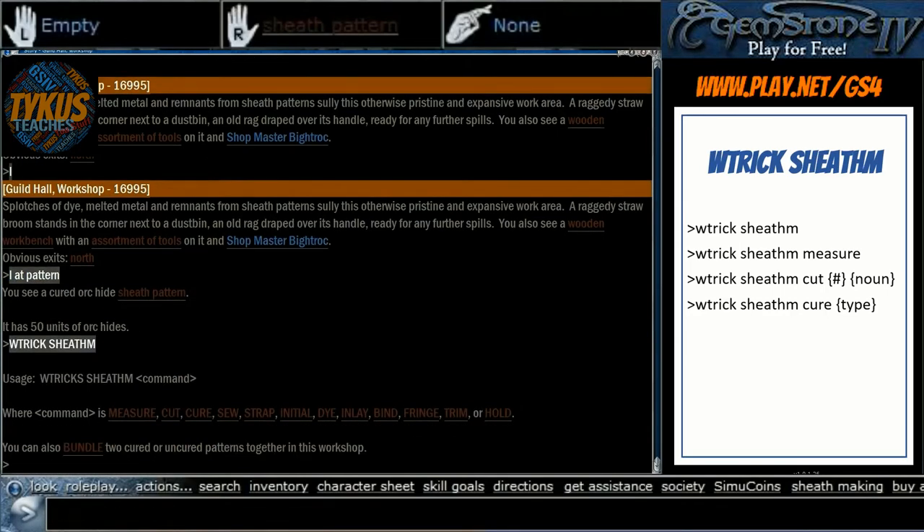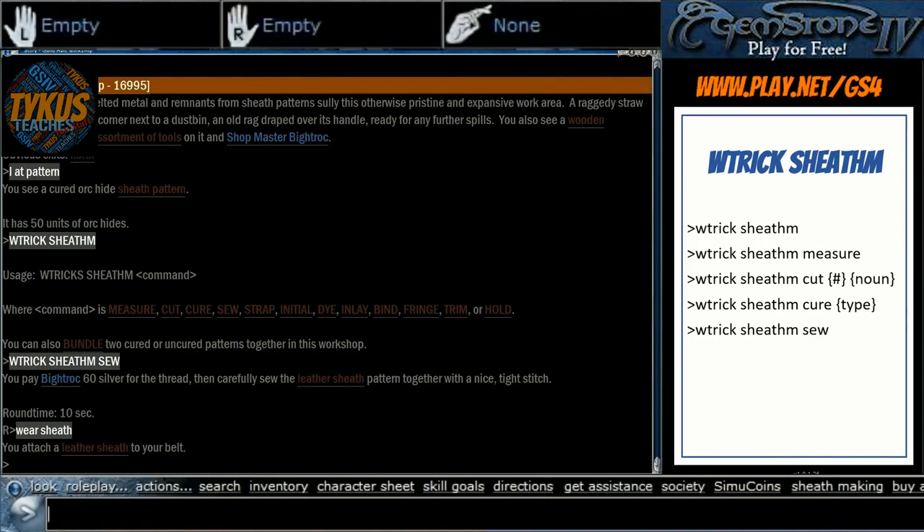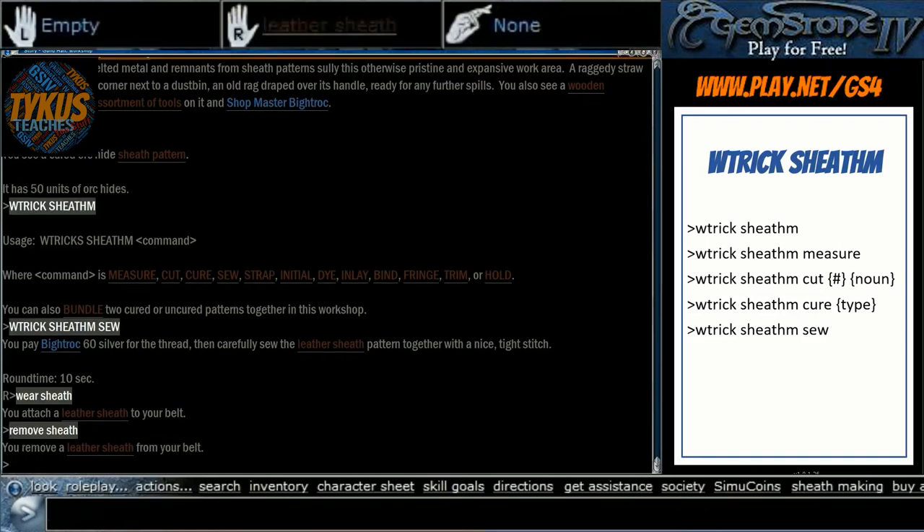WTrickSheathM once again brings up our list — we have measured, cut, and cured, now it's time to sew. WTrickSheathM sew costs just a little bit of silver and a little more round time. At this point in your right hand you'll see a real leather sheath — this is a wearable, usable item. As it is, you don't have to take it any further, but what's the point if you don't customize it a little? A leather sheath is belt-worn by default and fully functional as-is.